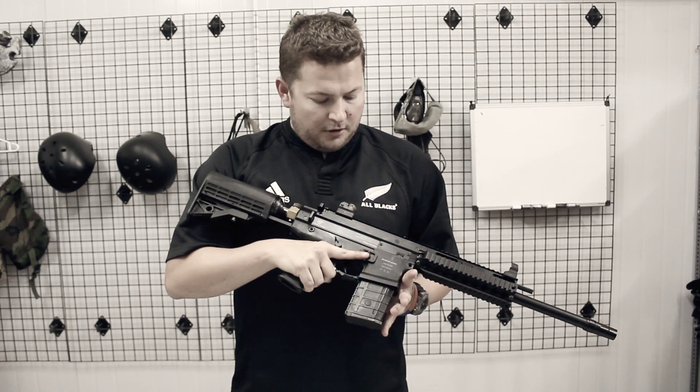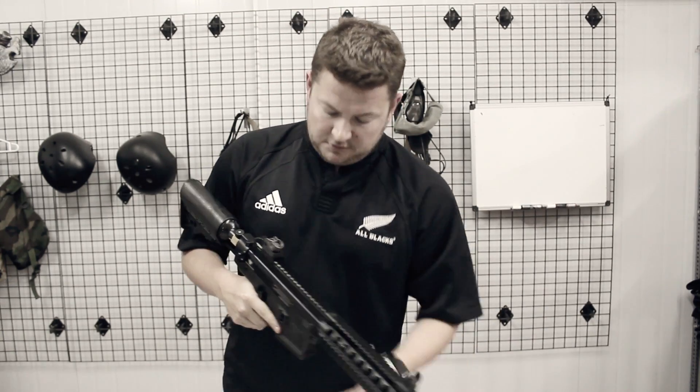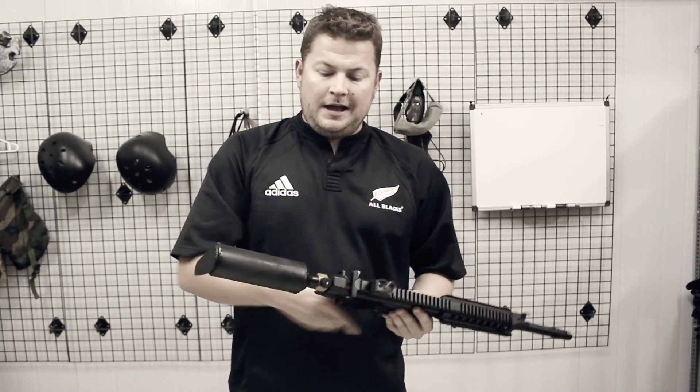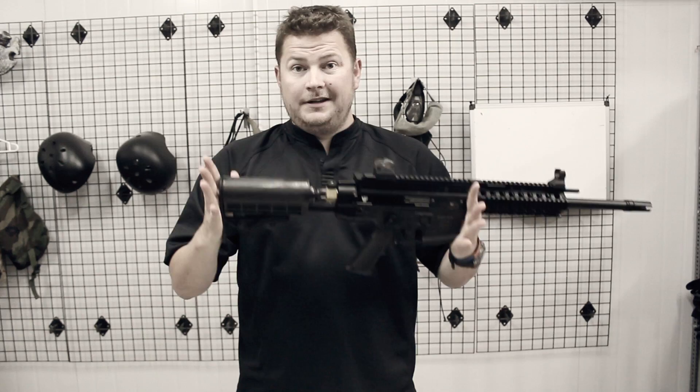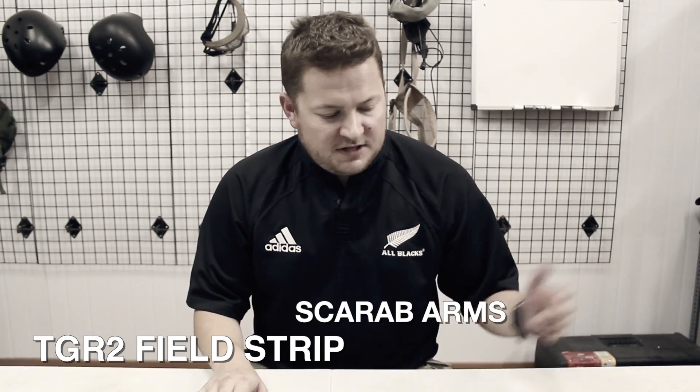The first thing to remember when stripping your TGR2 is to first make sure the magazine is out, which is very important. Make sure your action is forwards. And most importantly, make sure that the weapon is depressurized before you start field stripping it. Now I'm going to take you through field stripping the TGR2.